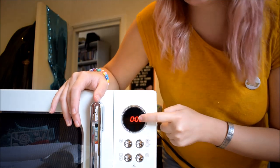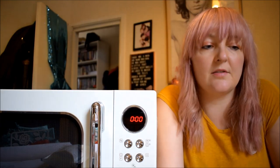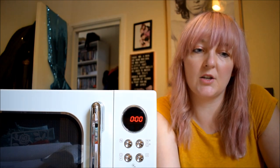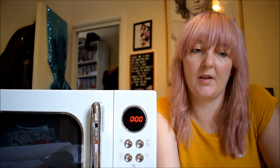You've got a digital display which I haven't had before in a microwave. So you need to find a level surface to put it on, and you need 20 centimetres required between the oven and any adjacent walls, and 30 centimetres above it.